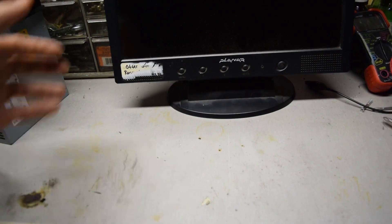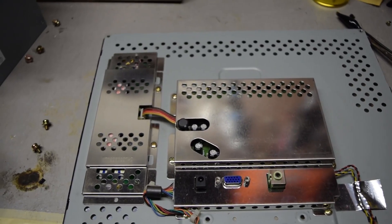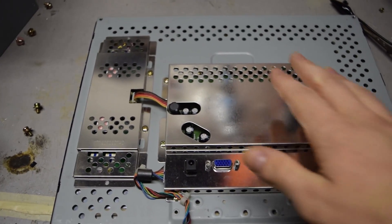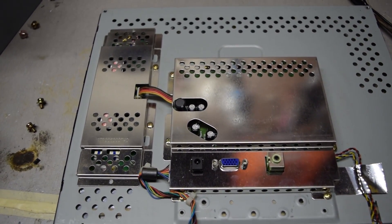Inside the monitor the component that's going to be required is the diffuser. This is basically a sheet of plexiglass and in order to get it the monitor has to be completely deconstructed. I'll show a few steps along the way. I've removed the back cover from the monitor and both of these boxes contain no useful parts so they can be removed.